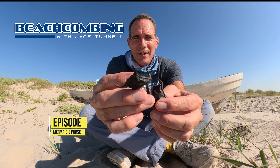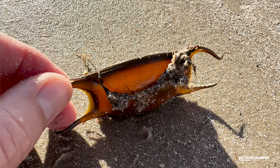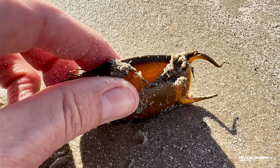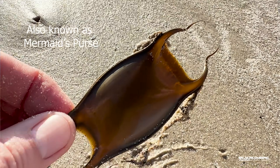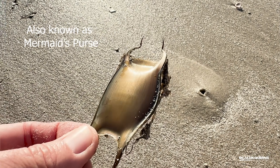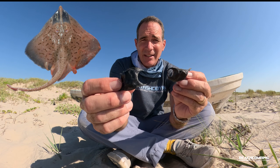Jace Tunnel here. Today we're going to be talking about egg casings for a fish. Some people call these sea purses — they kind of look like a purse, it's a pouch — but they're from a skate. A skate is one of the flatfish that we have here in Texas.